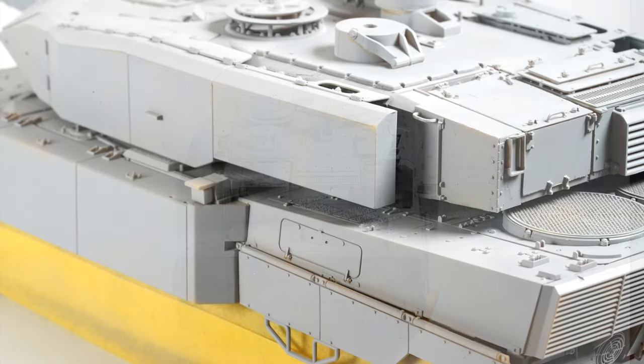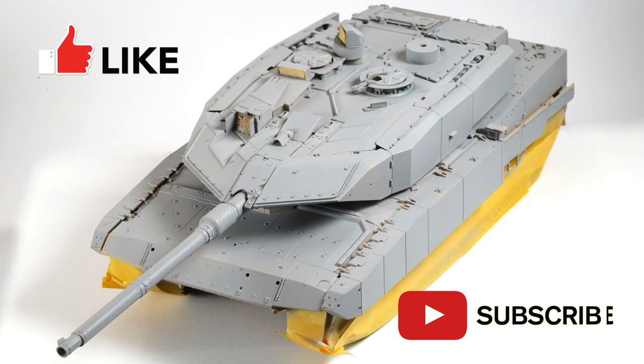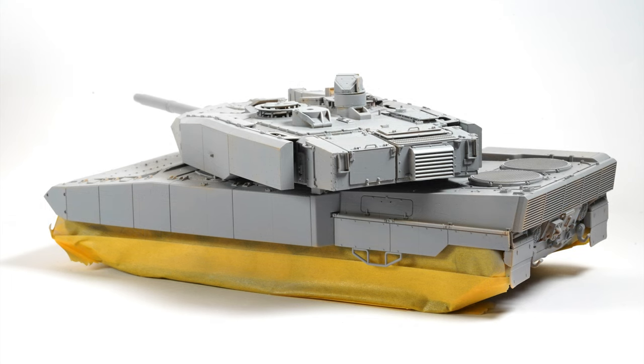Thanks again for tuning in, it is truly appreciated, and if I've added some value today please be sure to smash that like button and please subscribe if you haven't already — it's helping me reach a greater audience and grow this channel. Remember guys, this is the greatest hobby in the world, share it with your family and share it with your friends and let's be proud of what we do. Until next time, I'll see you soon.